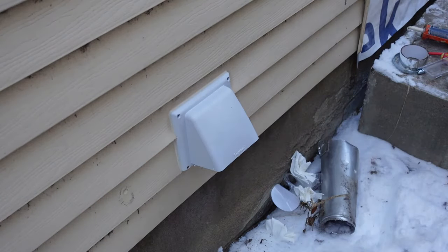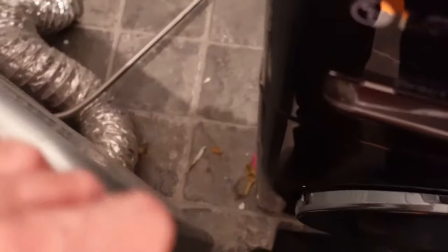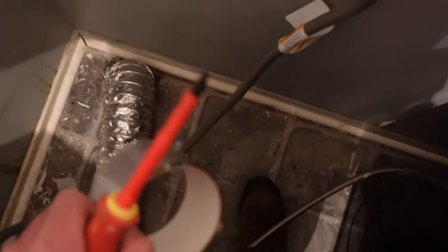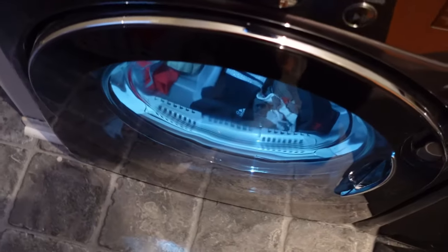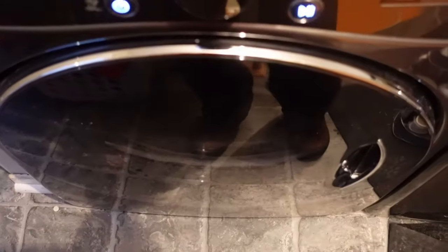I still need to attach the dryer — I can't pull it out very far because it has a water line to it for the steam setting. There it is attached to the floor: just a hose clamp and some metal ducting tape. Now obviously everything needs a test run.